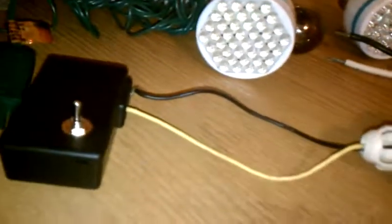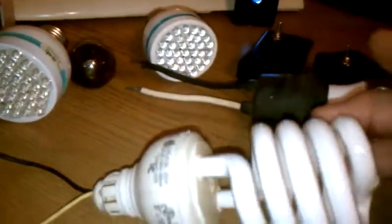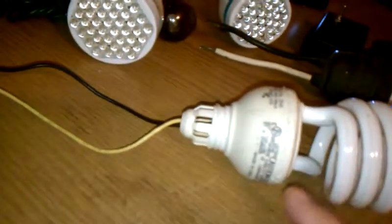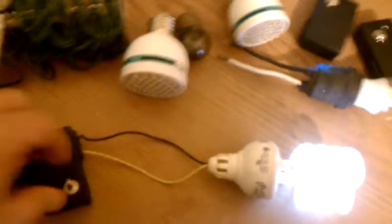So the first demonstration is the modified CFL. It's basically a CFL bulb that burned out the transformer, and we took it apart and put two wires on each end. And that is the CFL running off of Pocket Power Plus.